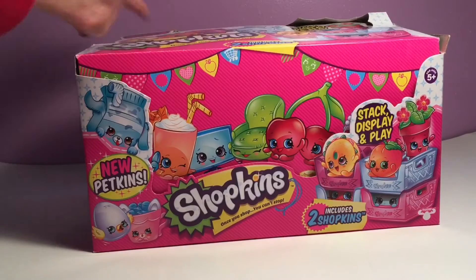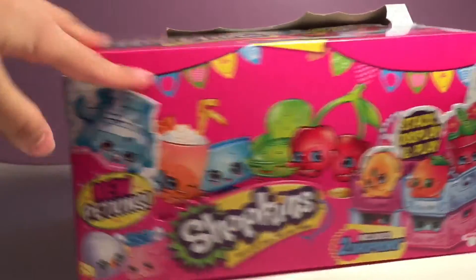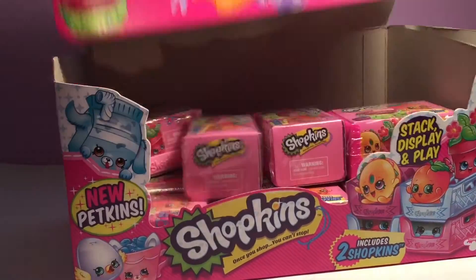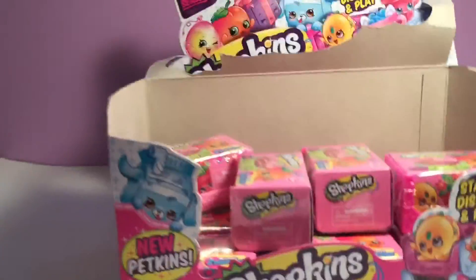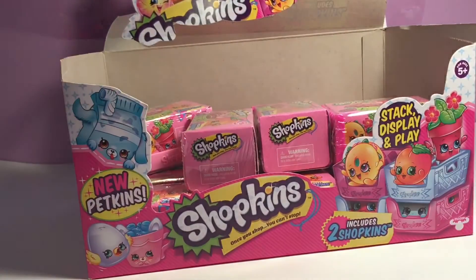We've got an entire case of Season 4 Shopkins blind bags. This is going to be so much fun. We got this for Christmas and we already opened some on the inside, as you can see. There are not the entire ones because we opened some for Christmas because we were so anxious to get it. So let's get started.